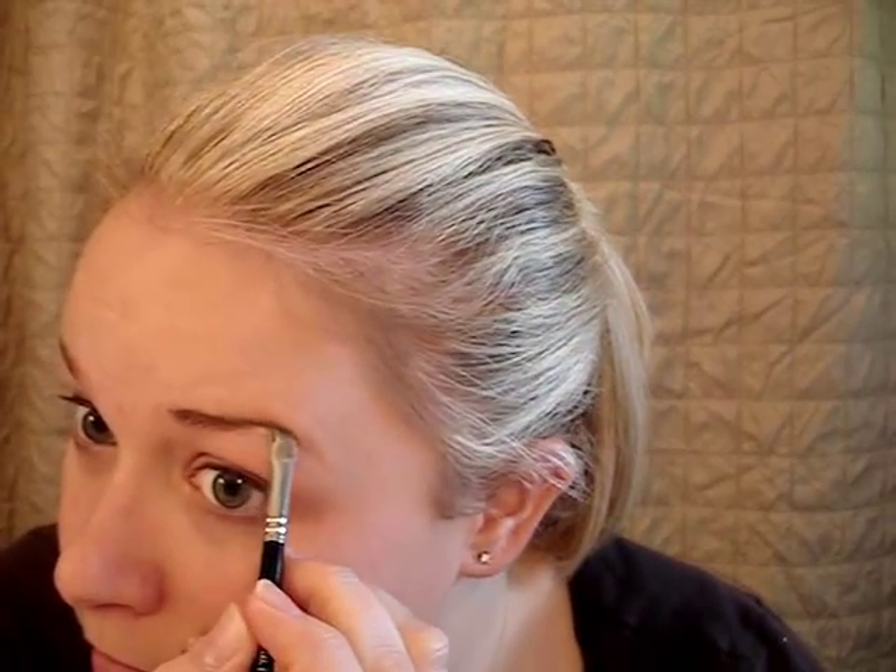Going to use our brow color to just fill in our brows a little bit — because I need it; you guys might not. I'm still growing mine out. On to Finesse — I'm going to do a sweep of this on the brow bone, kind of sweep it down, and then get a little more color from the sifter and pat that onto the eyelid.